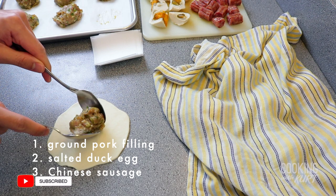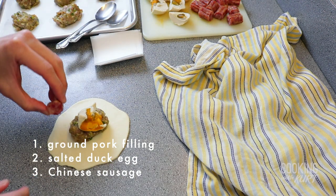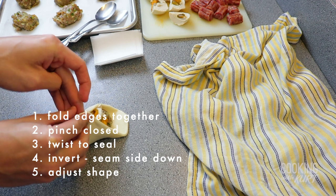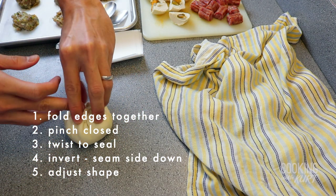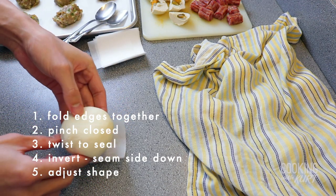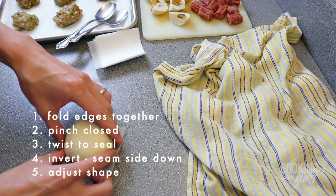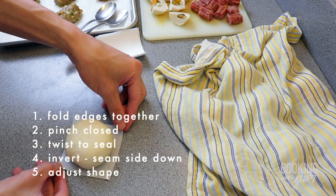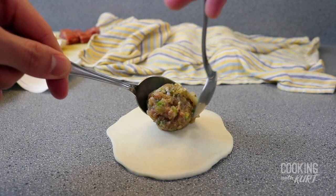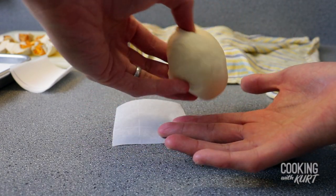Add one portion of the bola bola forcemeat filling in the center of the circle. Put one piece of salted egg and one piece of Chinese sausage on top of the filling. Fold the dough disk together by bringing the opposite sides of the circle together, pinching the closed circle tightly, then twisting the top to ensure the bun is sealed. Invert the bun placing it seam side down on one of the 3x3 inch parchment paper squares, and shape it with your hands to create an even circular shape. Repeat this with the other 11 pieces of dough. Cover formed buns with plastic wrap or a damp cloth as you work to prevent them from drying out.